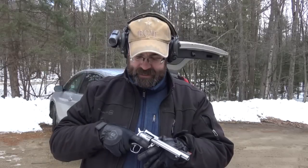The gun is a convertible — it comes with two cylinders, a .22 long rifle and a .22 magnum. We're going to shoot both of these. It's one of those fun guns that you just can't have enough time to shoot.